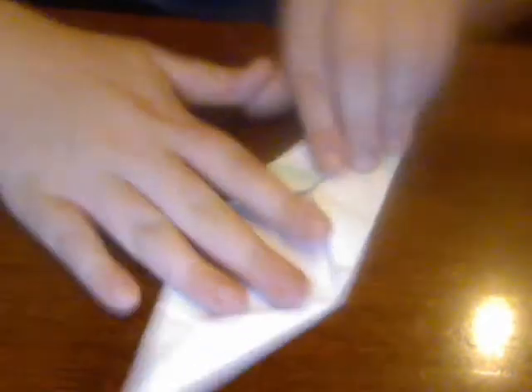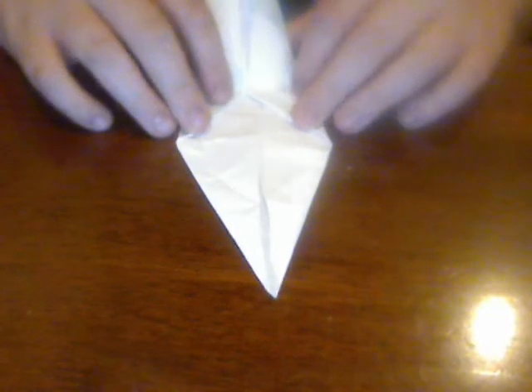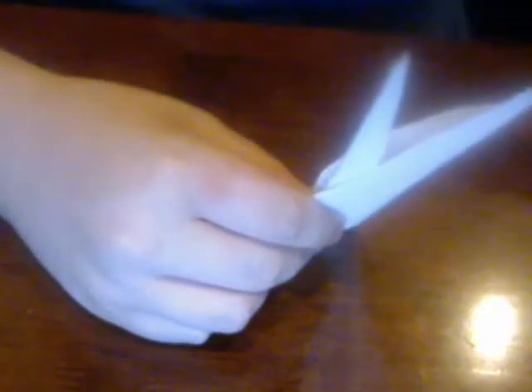Now you're going to take this from where it's right like that, so the tips touch on both sides — this tip touches this tip down here — and now you're going to fold it in half like this, and then you're going to take this and slide it out so it's like that. And this would be how you got the stem, and you put your tulip on here.